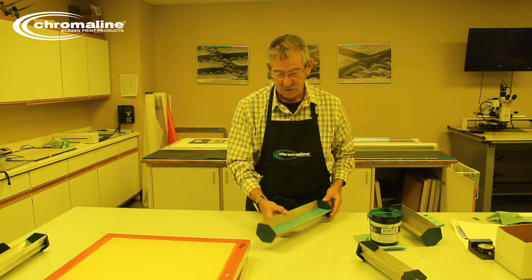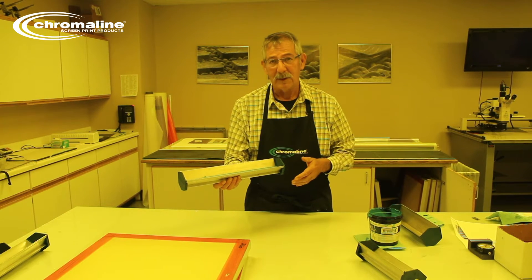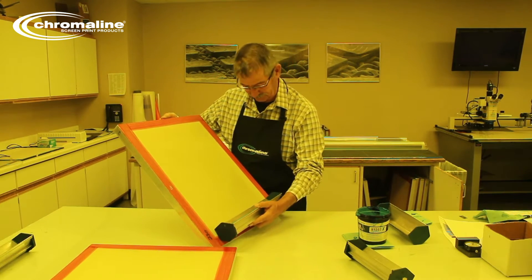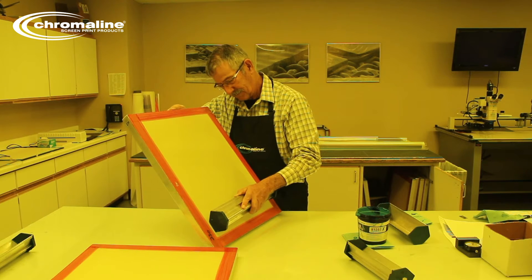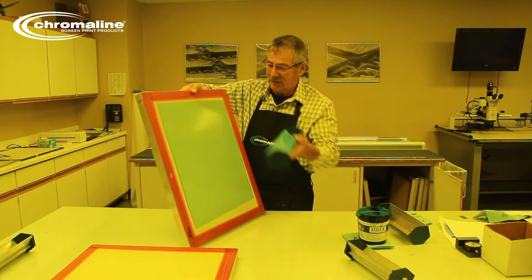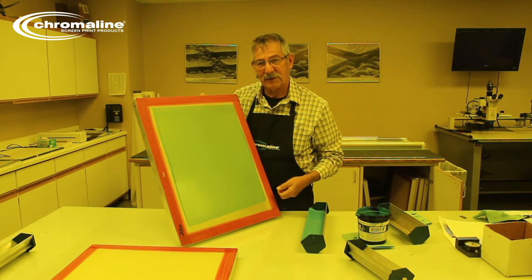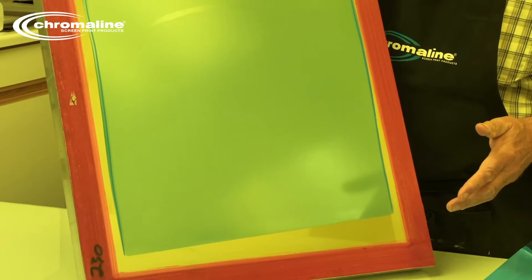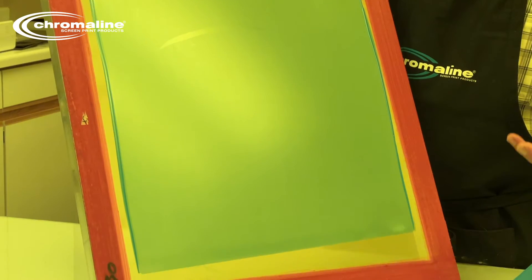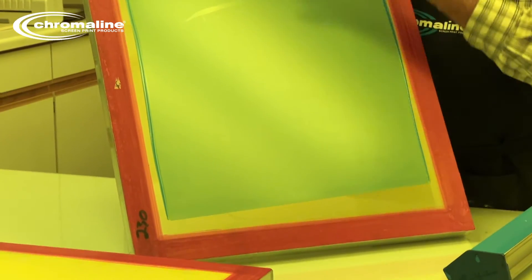Another common mistake people make is coating too thin. It is, without a doubt, the most common problem we have in screen making — the stencil is too thin. I'm going to coat the screen using a sharp edge. What a lot of people will do is be done coating after just one side. The stencil, without a doubt, is way too thin. When the stencil dries, you have to remember this emulsion is made of a lot of water. As it dries, it's going to shrink, and it's actually going to shrink to conform to the shape of the mesh. It's going to be a real rough surface.